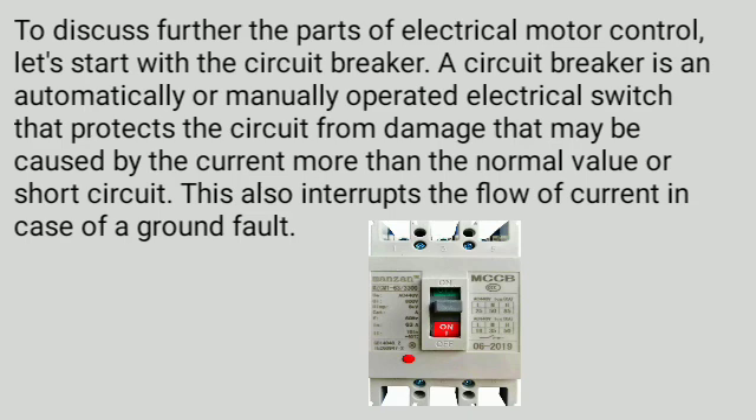To discuss further the parts of electrical motor control, let's start with the circuit breaker. A circuit breaker is an automatically or manually operated electrical switch that protects the circuit from damage caused by current more than the normal value or short circuit. This also interrupts the flow of current in case of a ground fault.